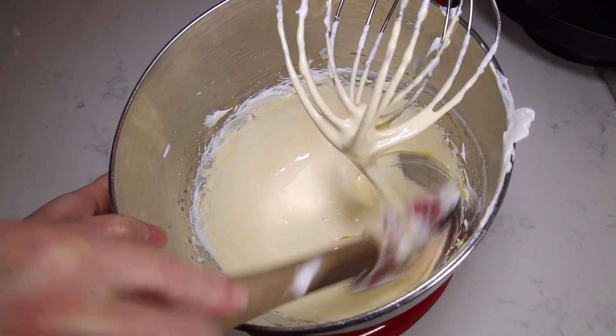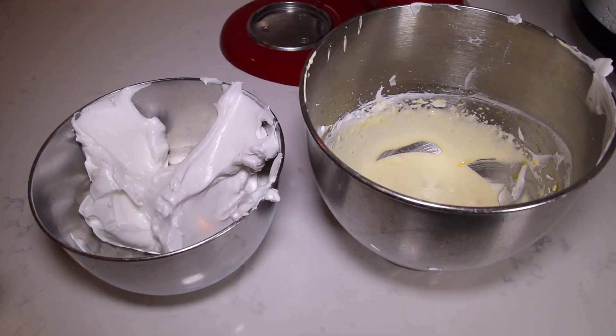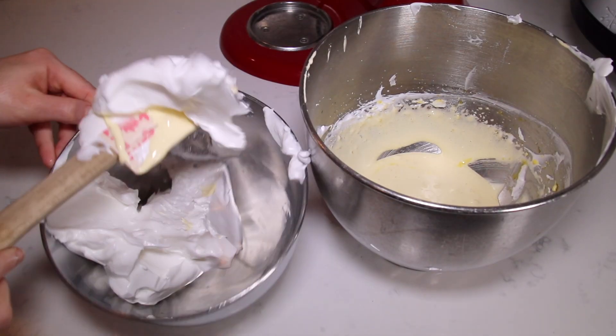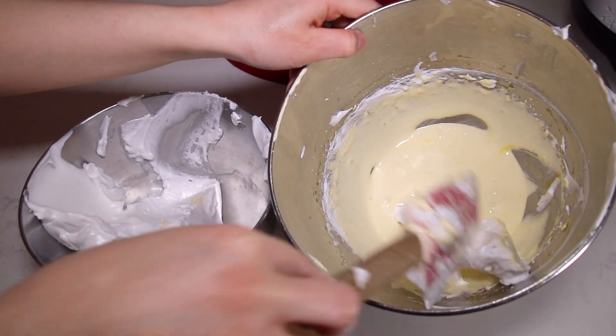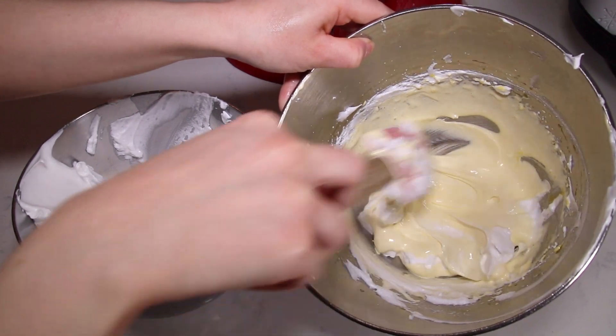The mixture should be pale yellow and thick just like this. Now I'm going to mix the egg whites into the egg yolks, just folding them in gently — you don't want to deflate them.